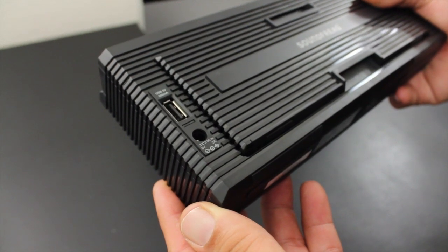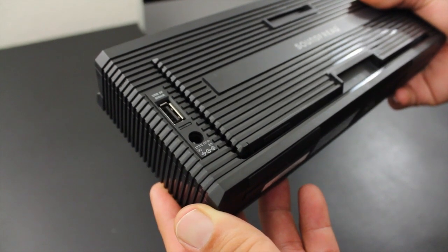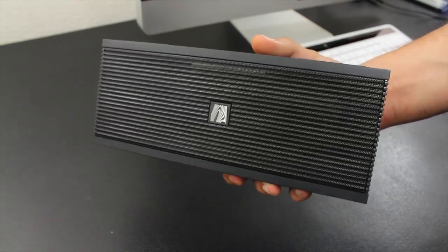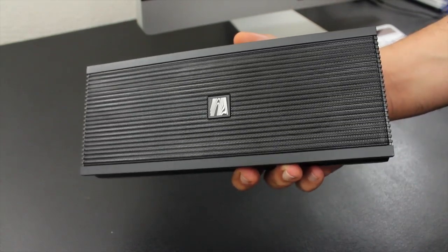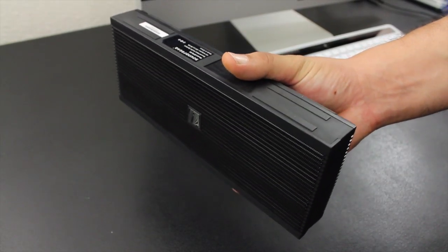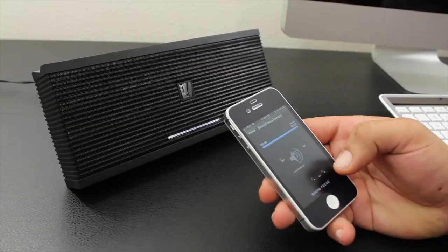At the top we have an auxiliary input, DC-in, and a USB input which is 5 volt and, if I'm not mistaken, also lets you charge your mobile device. Looking at the actual design, I think it has a nice fresh look to it. We also have the speaker grille, and you can make out the built-in speakers on camera.